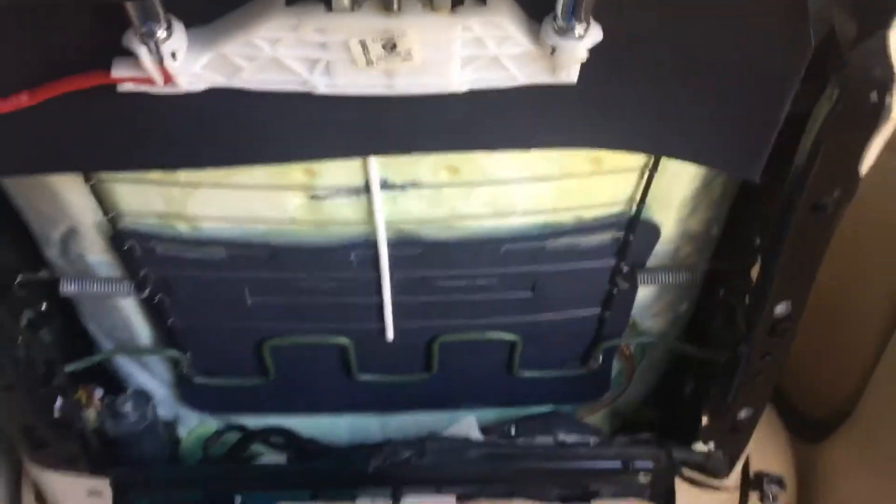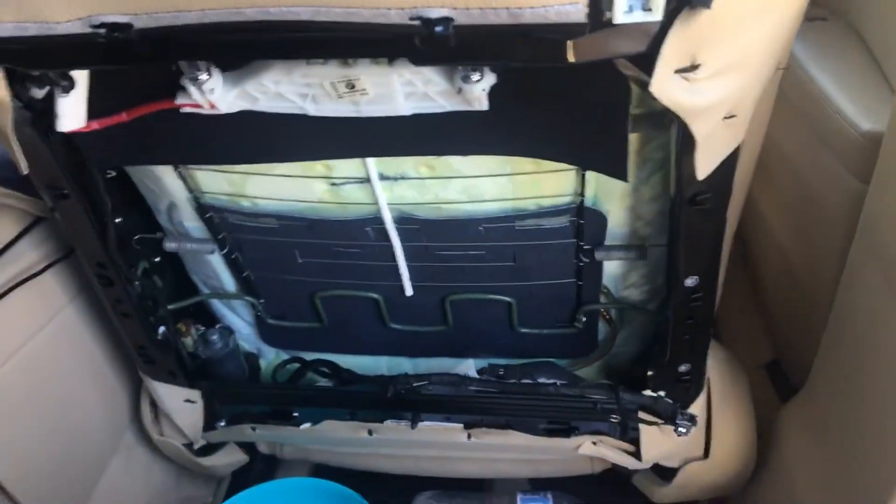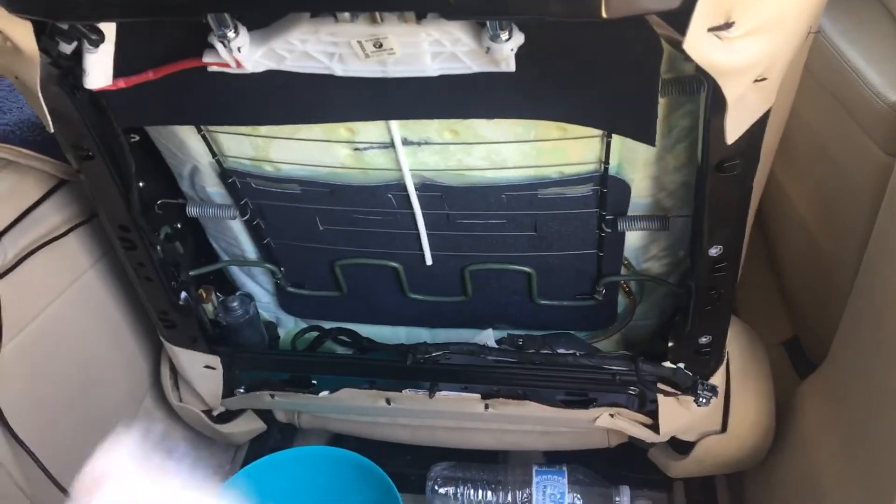Let me show you the back here. I'm sorry I didn't prepare for the video, but I said let me do one for you guys because I didn't see anyone on YouTube with a video for the airbag. So I bought a new airbag for my car.